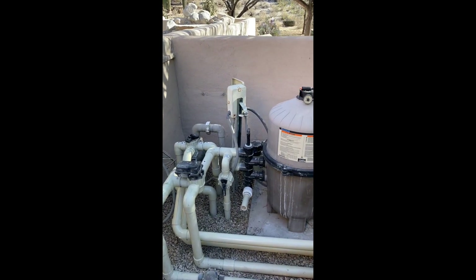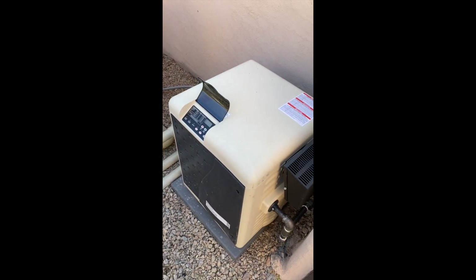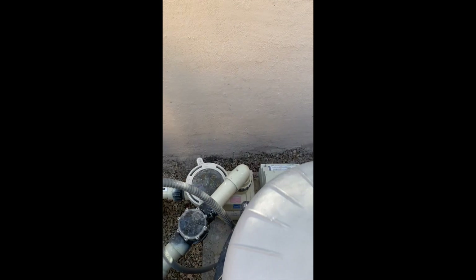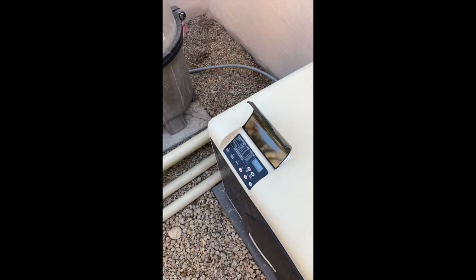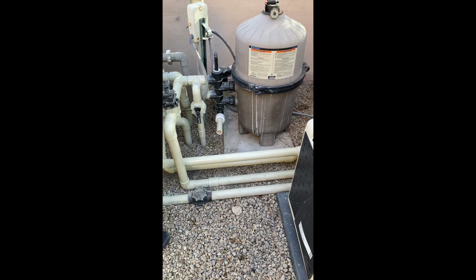This is how to run a heater that is set up on a manual system, either on a timer or in this case on a variable speed pump. A homeowner will have to know how to turn the pump on and also turn the heater on independent of each other. Shane is going to run through this for you real quick.